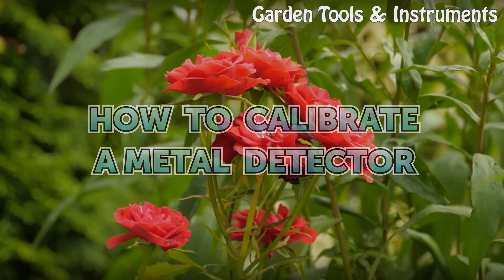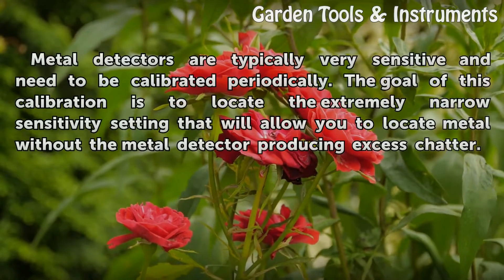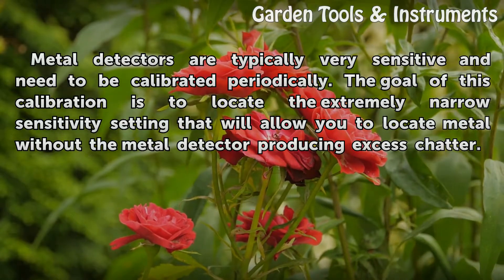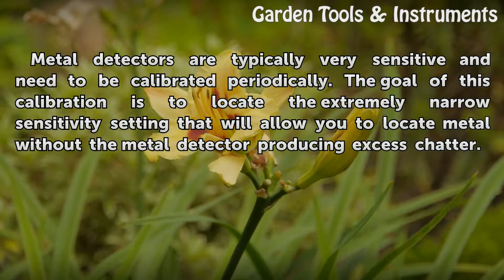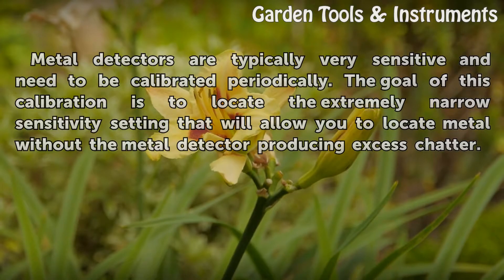How to Calibrate a Metal Detector. Metal detectors are typically very sensitive and need to be calibrated periodically. The goal of this calibration is to locate the extremely narrow sensitivity setting that will allow you to locate metal without the metal detector producing excess chatter.